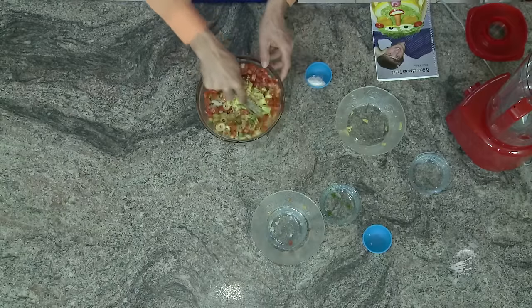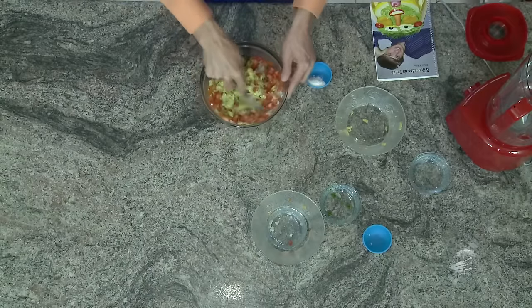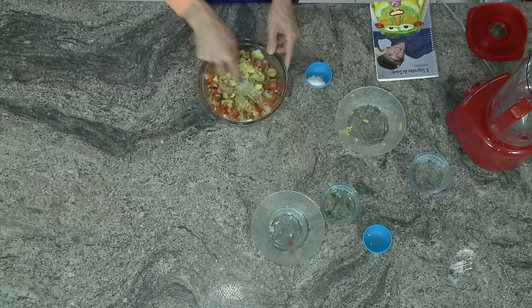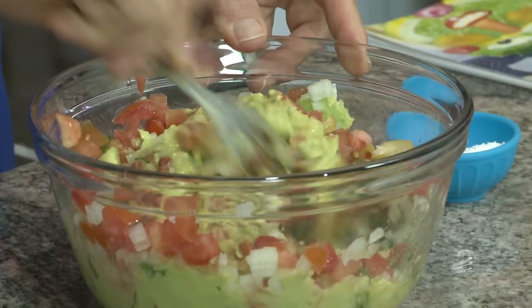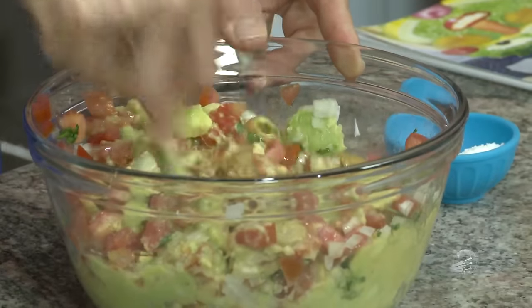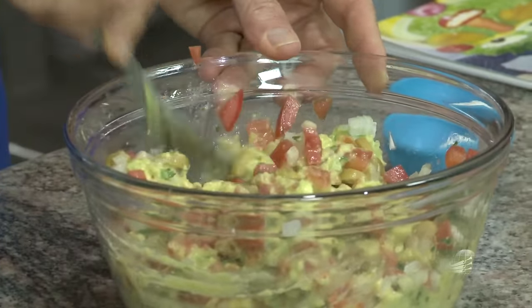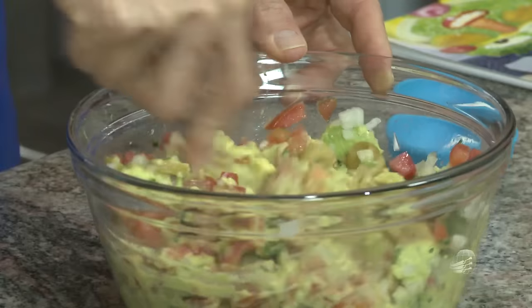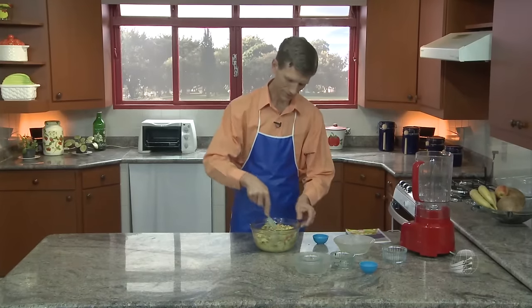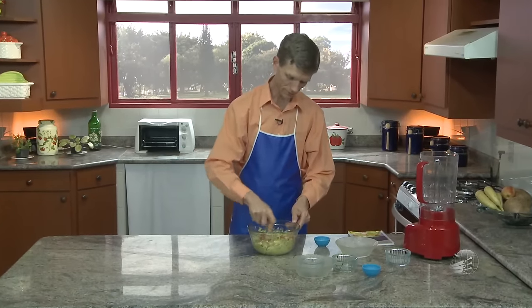Em casa, sou aclamado oficialmente de fazer sempre o guacamole, porque essa maneira que eu faço fica mais gostoso. Não fica bonito? Já abre o apetite pelos olhos. Não é a verdade? Se isso não te convence só pelo que você vê, experimenta.